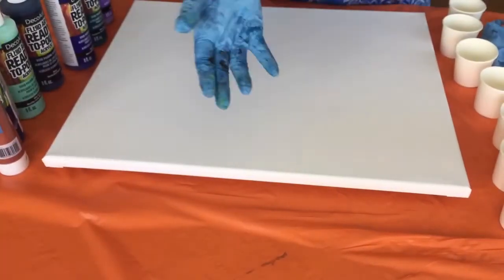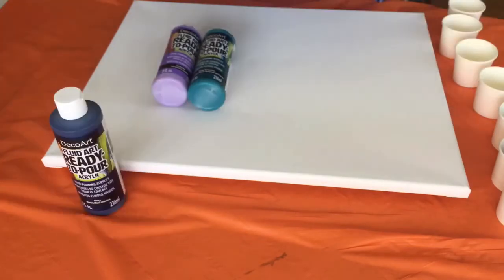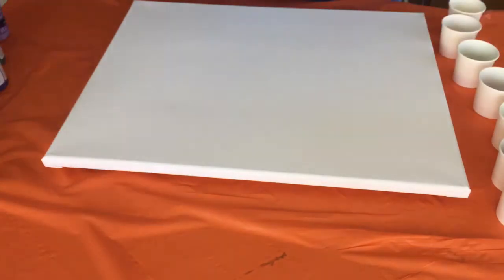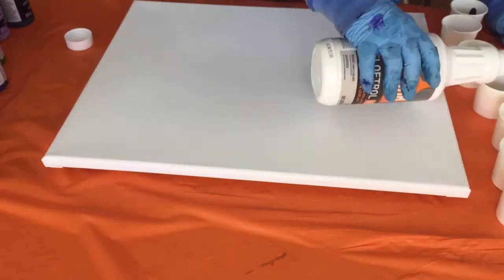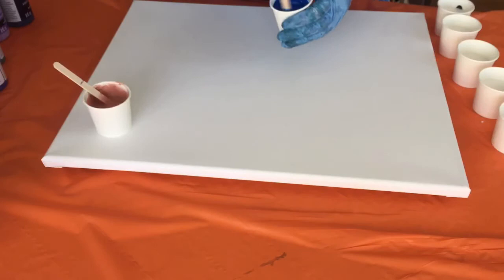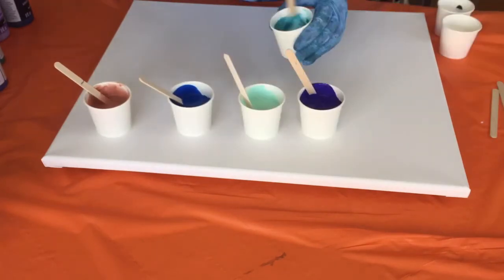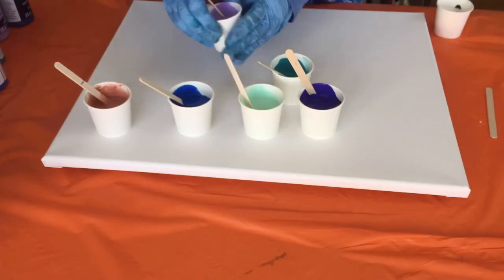Hi everyone, I'm Denise and today I'm going to be doing an acrylic pour painting. These are all my colors — they're DecoArt ready-to-pour paints. I put a little bit in each cup, maybe half an ounce, and then I add another half ounce of Floetrol to each cup — maybe a little bit more than half an ounce, maybe an ounce of each. I mix it all up and then I add a drop